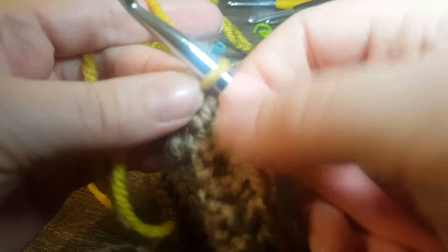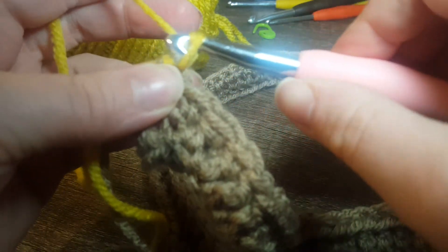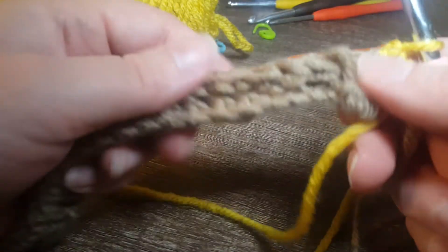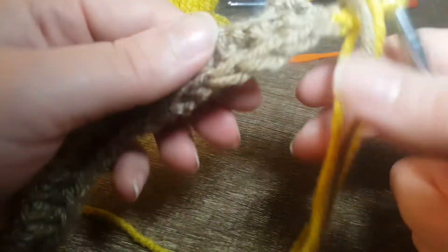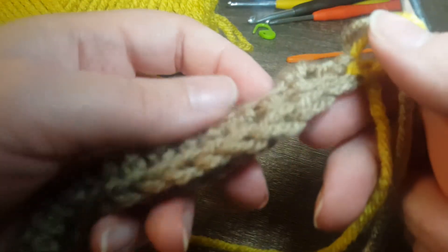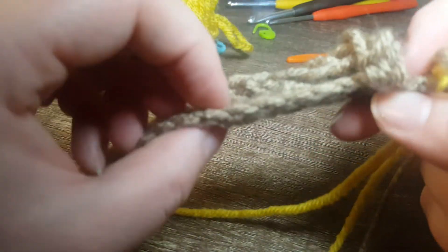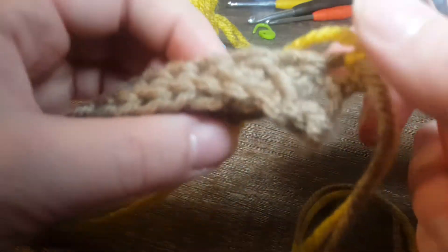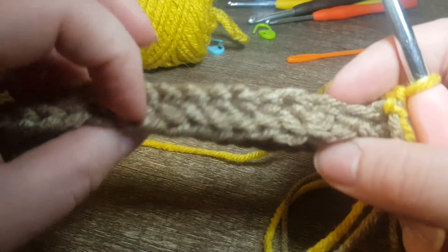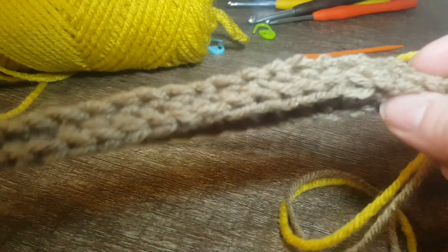I'm going to pull it through one more time. Turn the work. Now when you are starting the double crochets with this new color — oops, I went on the completely wrong side, hopefully not — you're going to make sure you do not go through any of these stitches here, unless you want to experiment.